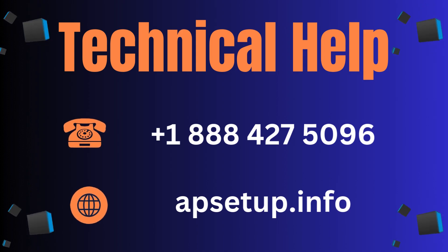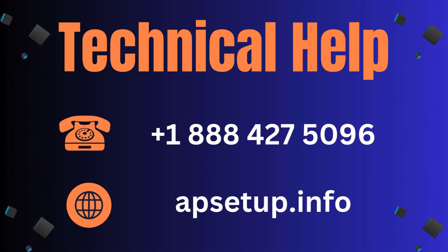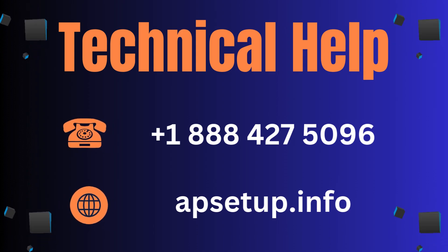If you face any kind of issue with your TP-Link RE220 Wi-Fi extender, you can reach our toll-free assistance. Thanks for watching.